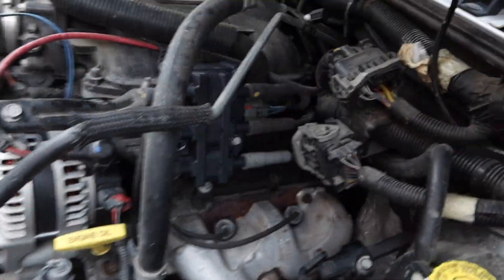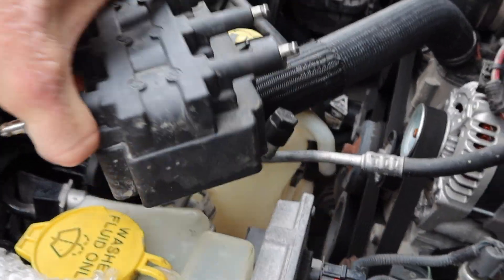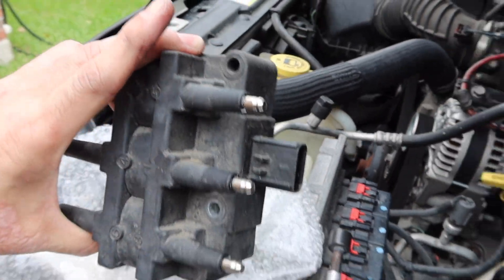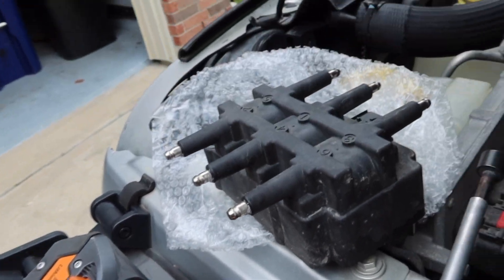That's pretty much it with the coil change, and that should fix my misfire. Here's the old one — this is the old factory one with 180,000 miles on it, so I'm pretty sure that's the cause. You guys take care, be safe, have a great weekend.